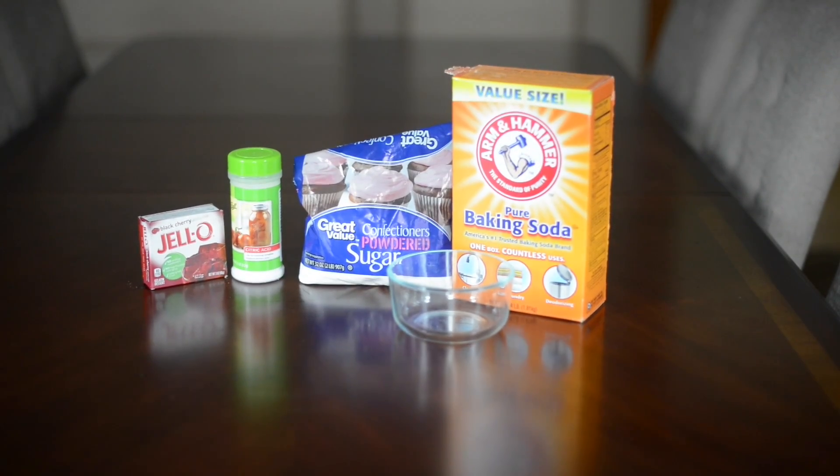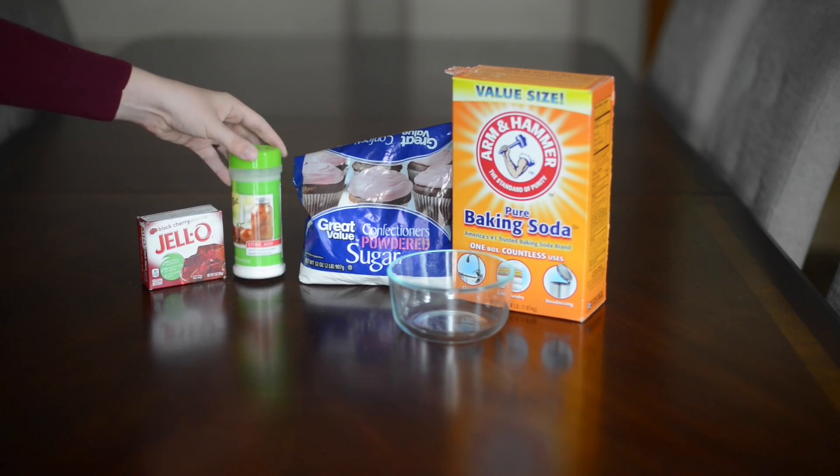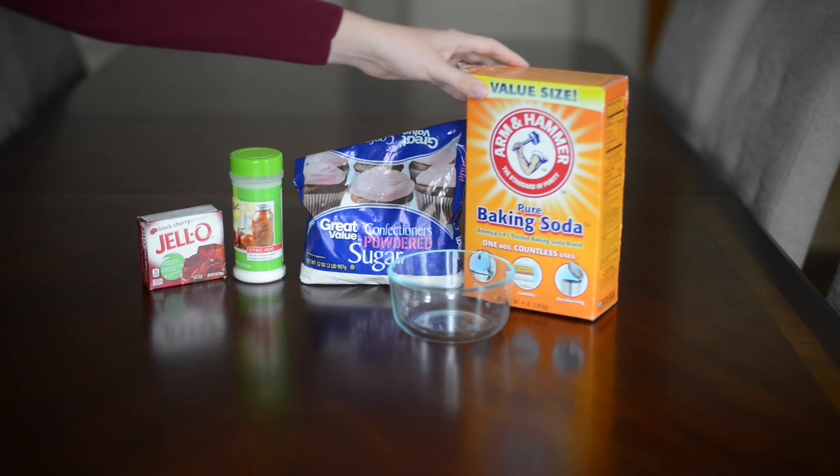What you'll need to make fizzy dip is a packet of jello, citric acid, some powdered sugar, and baking soda.